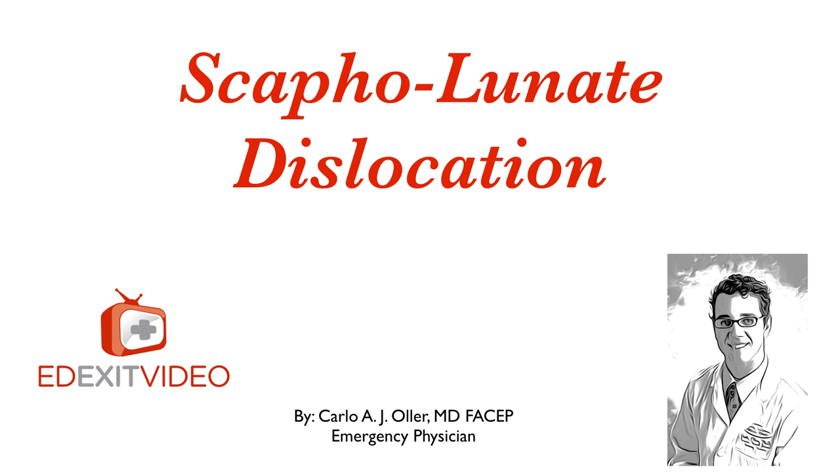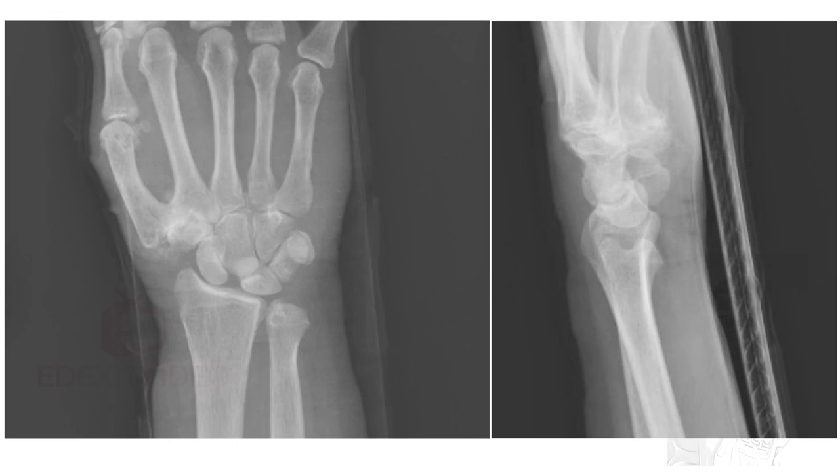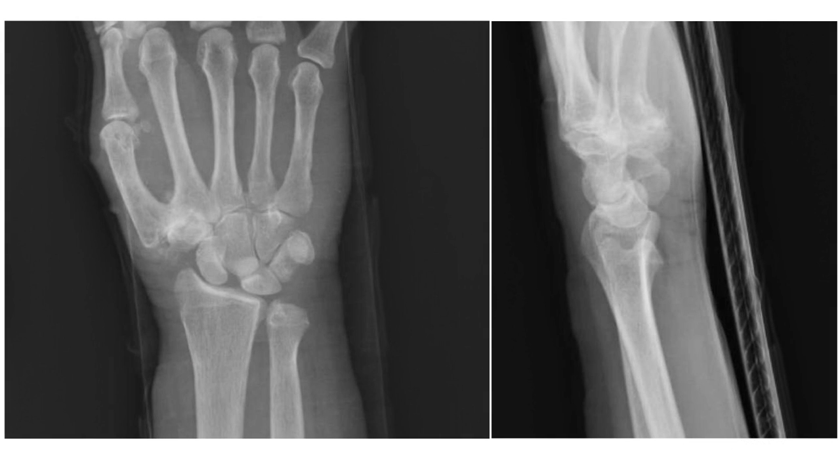This video is about scapholunate dislocation. I'm making this video because we had a case of a lady who sustained a wrist injury during a car accident. Even though the x-ray did not show any fractures, it did show a significant finding that was not addressed or communicated to the patient. It didn't really change the management because the patient was properly splinted and referred to the orthopedic doctor for the next day, and she did follow up, so the injury did not go undiagnosed. However, we would have liked to have had a proper diagnosis and maybe an attempt at fixing the problem.